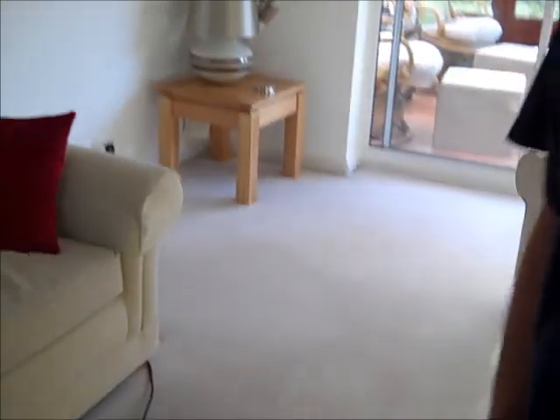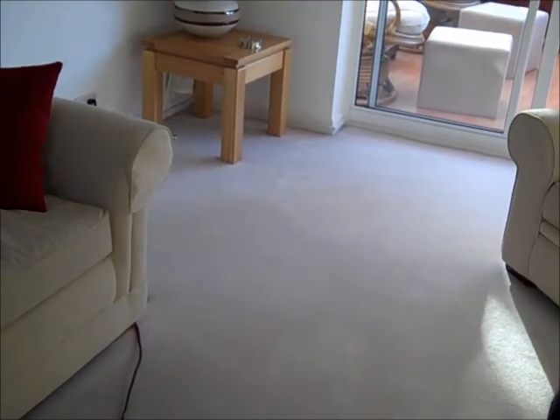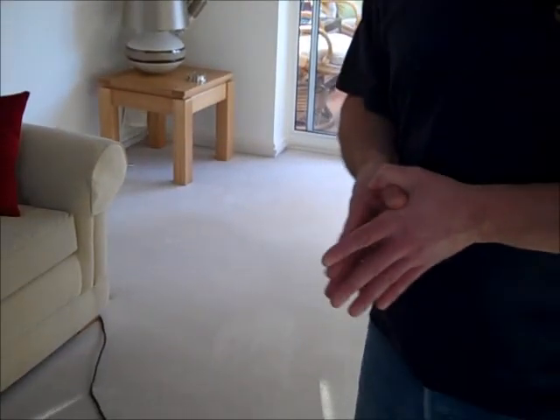Hi there, this is Pierre with Art of Clean. I'm just here with Mr. Garrett and we've cleaned some wine stains off his carpet — an unfortunate accident, but that looks so much better now. Mr. Garrett, tell us a little bit more about what happened. Well, unfortunately my wife knocked over a glass of wine and we didn't really know quite what to do about it. The first thing was panic, and then she looked up on the internet and found that one way of dealing with it is to put salt on it. Unfortunately that didn't work, so we called Art of Clean and they came in very quickly and did a very good job of removing the stain for us.